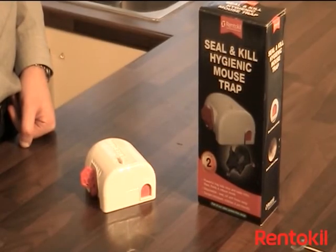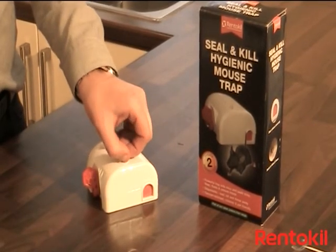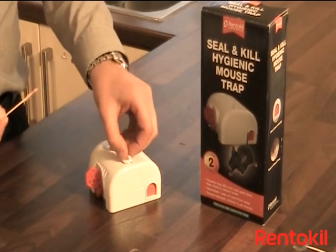To bait the trap, remove the bait cup from the top. Place a small amount of peanut butter inside the bait cup. Use a cocktail stick or a small knife to avoid transfer of scent. Replace the bait cup, twisting it in place.